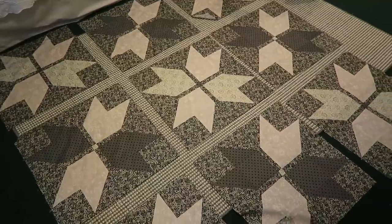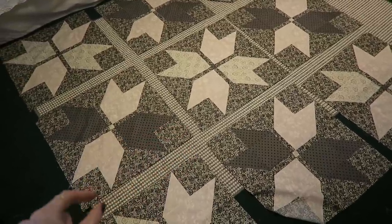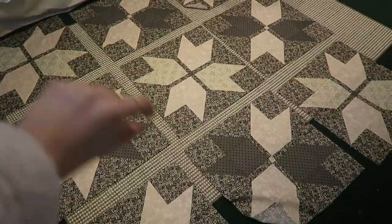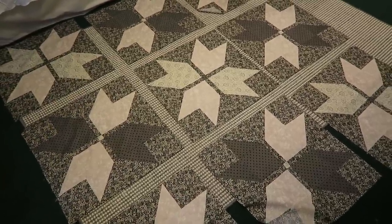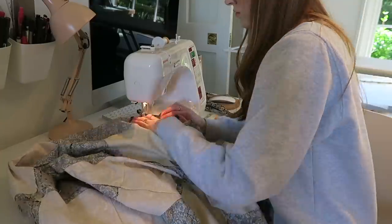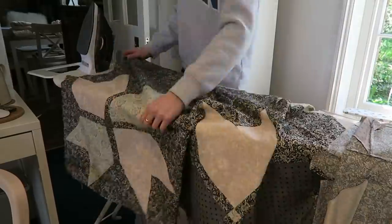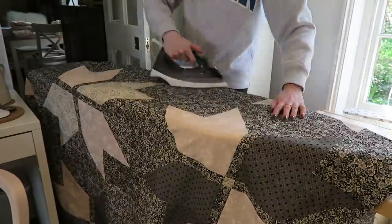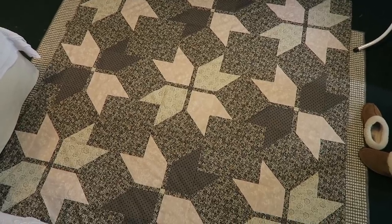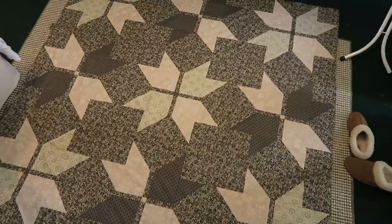I've sewn all of the blocks together and they're now on the floor laid out, ready to have their sashing done. I think I'm going to cut pieces this big and then have long strips going down there. It seems to be constantly raining outside, so I chose very good weather for doing this quilting project. Here's the quilt so far — I'm so glad I didn't accidentally stitch one bit the wrong way around, because believe it or not there is actually a system going on here.